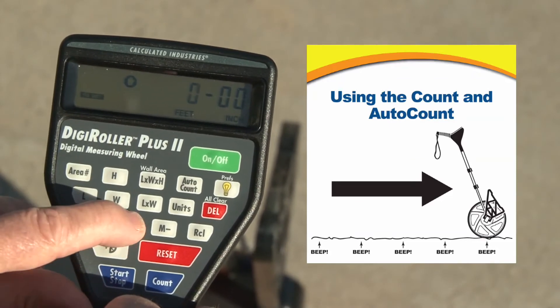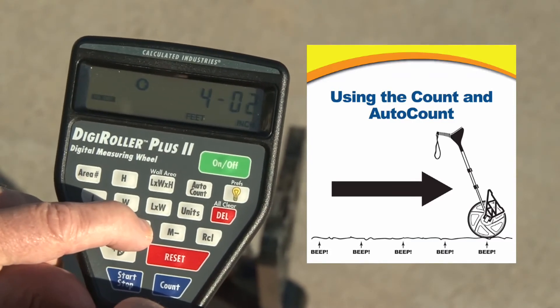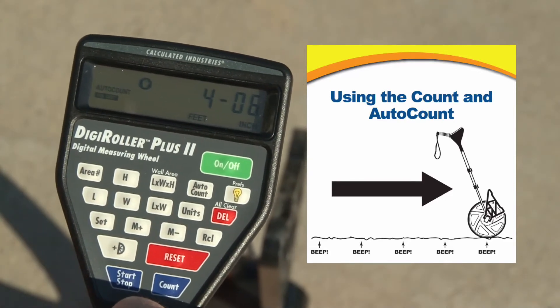Now I'll hit the M plus key 4 times to get to 4 feet, hit set, and now let's go 6 inches — 4. Hit set, so now that's set.